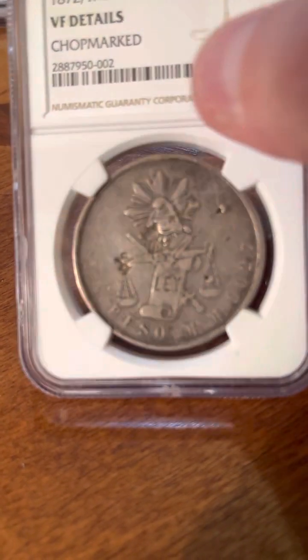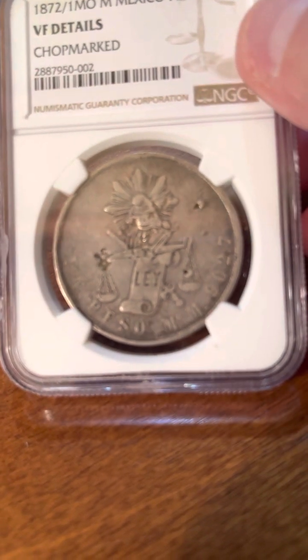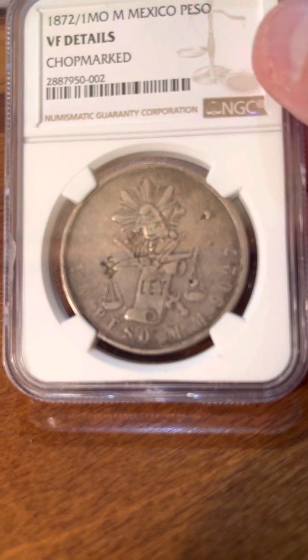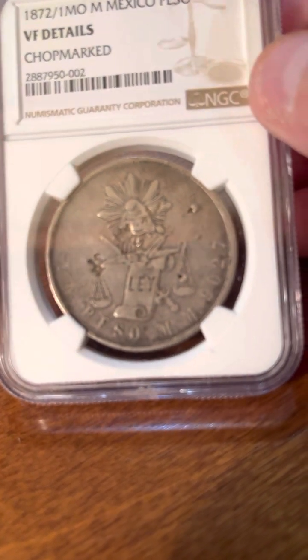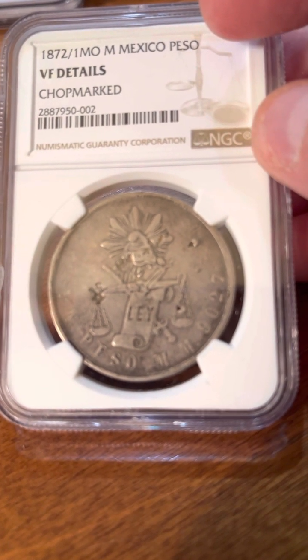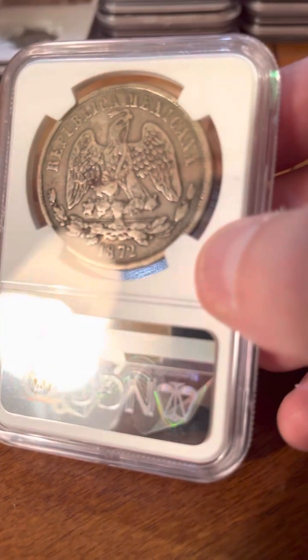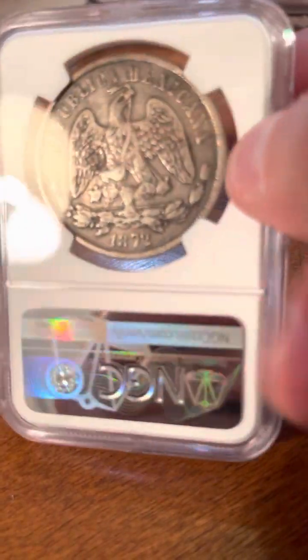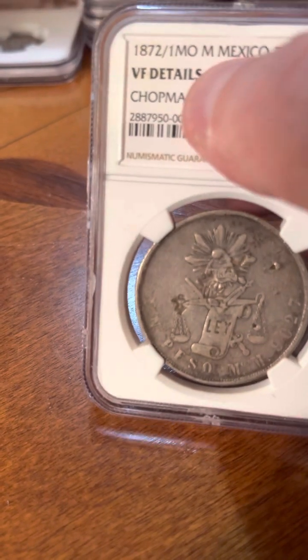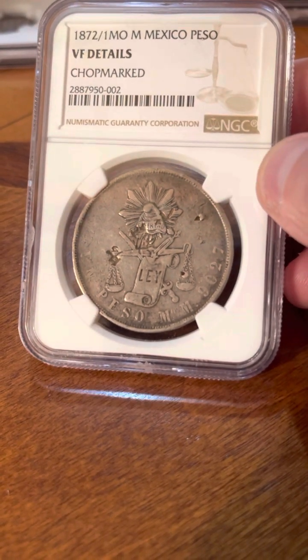The next one I knew was going to get this. I'd seen NGC — I actually thought they'd give it a numerical grade and note the chop marks, but apparently they just give it a details grade. Maybe it was PCGS that gives a numerical grade and notes chop marks, or maybe no company does that anymore. Either way, this is the 1872 over 1 Mexico City Mexican Peso. Got VF details chop marks, which is quite obvious, so I wasn't surprised. These early Mexican pesos are pretty cool and I'm a big fan, so I'm just happy to get it holdered.